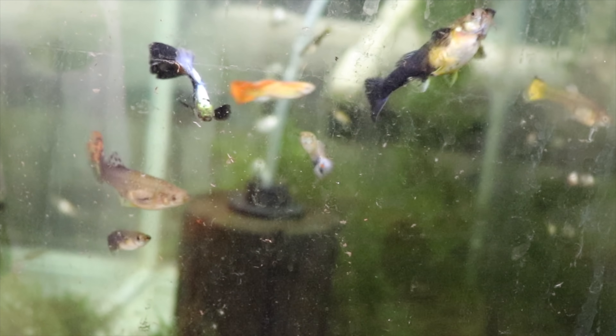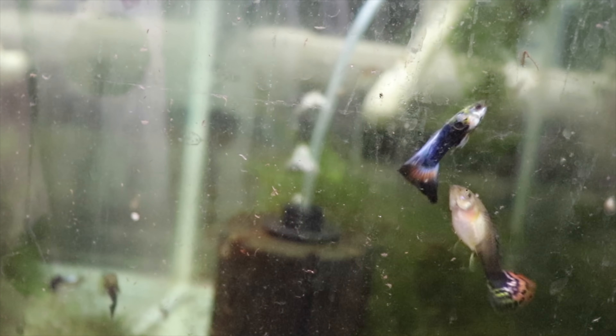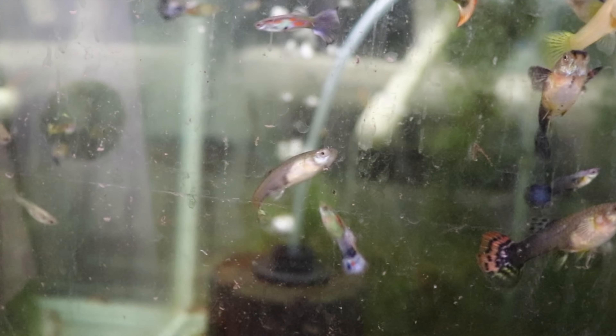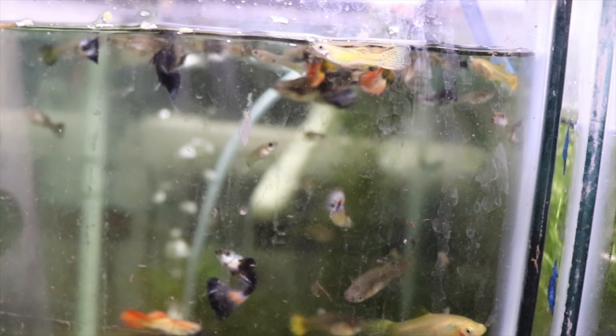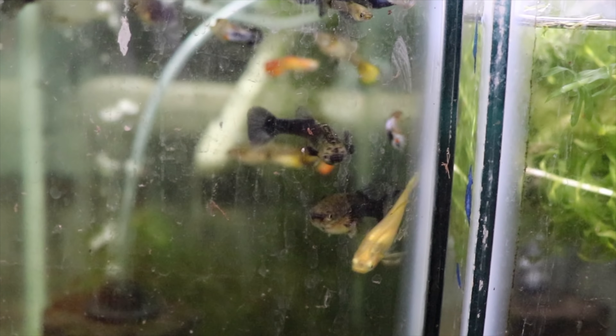That was pretty cool I think — these guys are spectacular. The quarantine period is over so this yellow water will quickly clear up as I put fresh water in. These guys are for sale — buy five get one free, or buy six for the price of five.